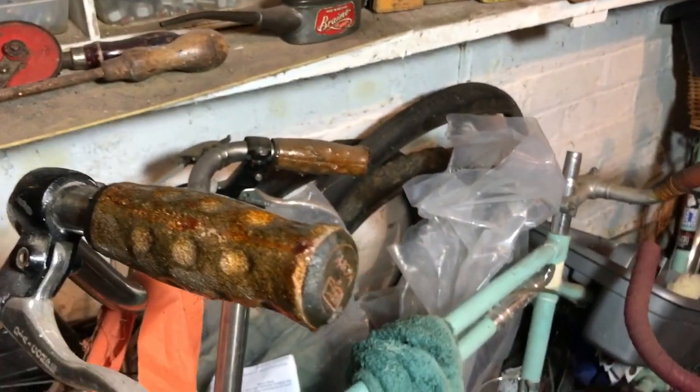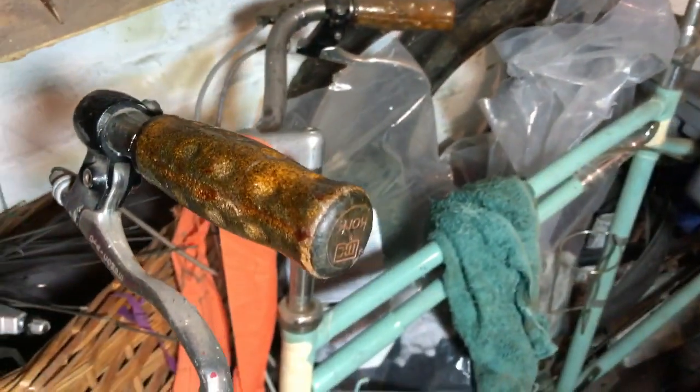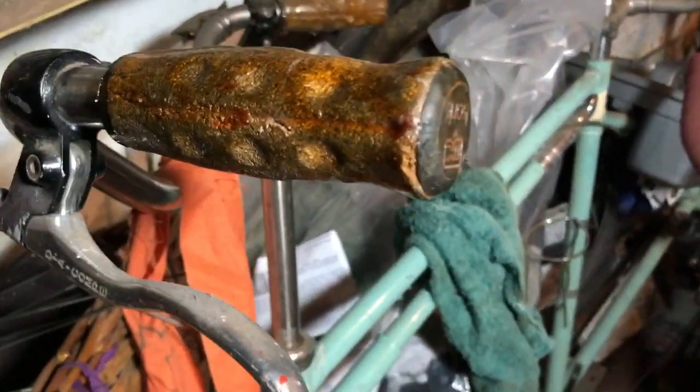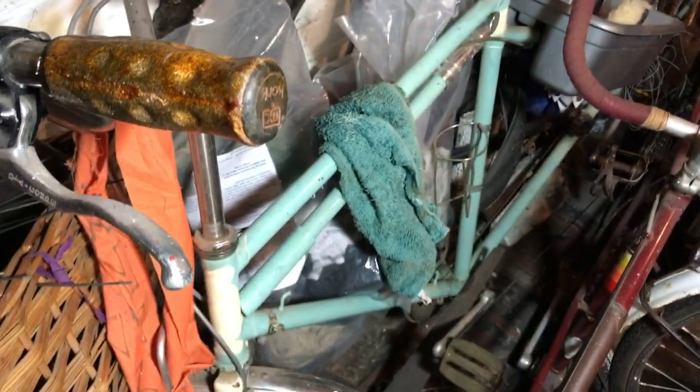Here is why cork grips should not be fitted to a bike if you're thinking of ever taking them back off again. I need these brake levers — these Diacomps — for the old Claude Butler, and I put these cork grips on this tandem about ten years ago.